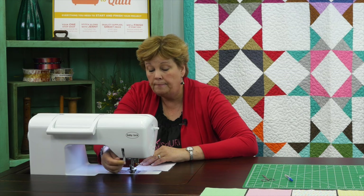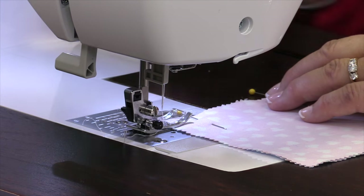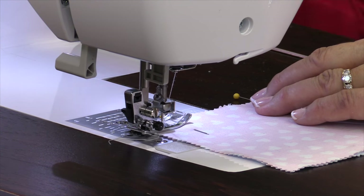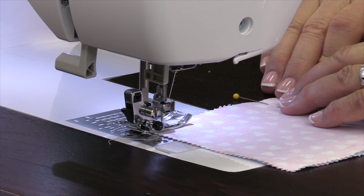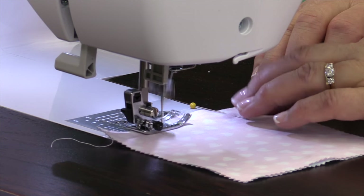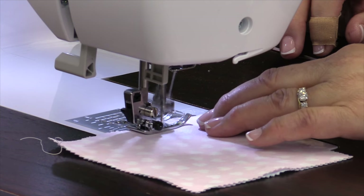I set my fabric in under my presser foot, lift my presser foot just a little bit, and set it down on the fabric. I'm going to take a couple of stitches just to make sure everything's going well. Then I'm going to remove this first pin because I don't want to sew over it — that can break a needle and cause lots of problems. And I'm just going to slowly sew down the side at a quarter of an inch just like this.